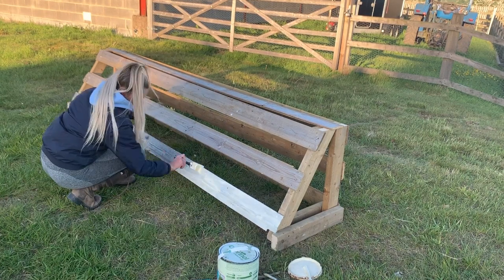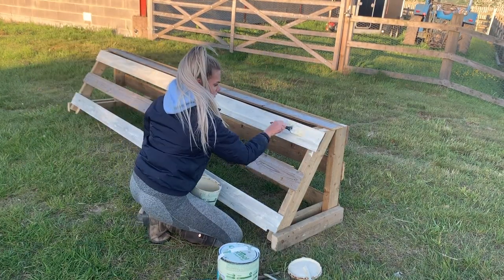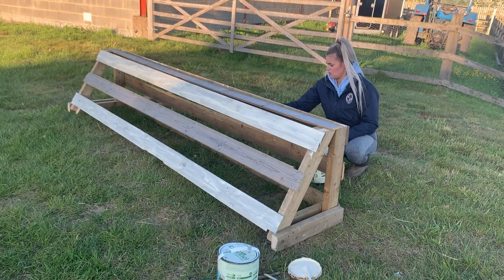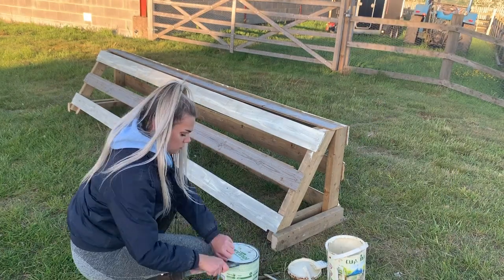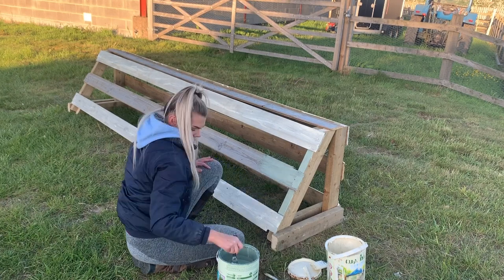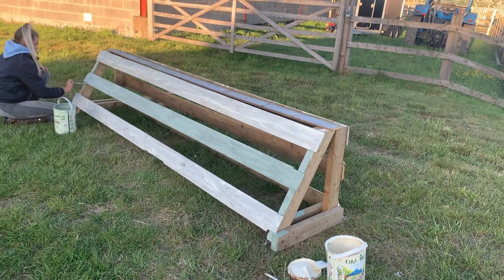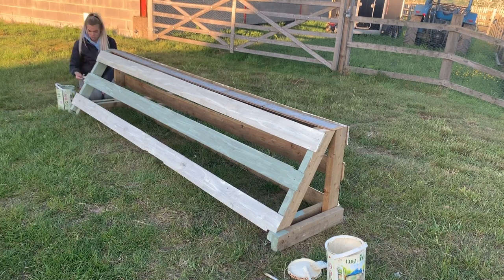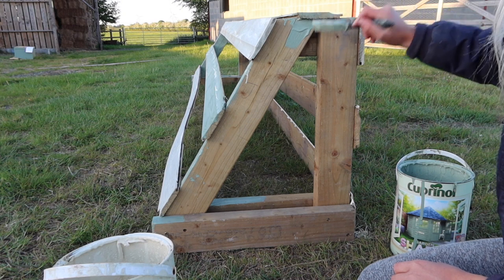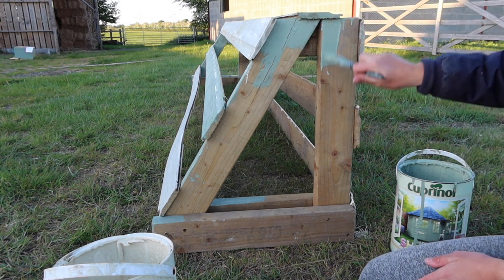So I actually originally planned on not painting the fence, however we all know I'm quite partial to a bit of paint and I just couldn't help myself. I really wanted to keep it looking rustic, but then the thought of it matching my other jumps in the arena — and also when I put it out on the field in more of a cross country setting — it'll just look really good if it's green and cream. So I did end up painting it and I'm really happy that I did, because once it's had a few coats it's going to be looking amazing. It was getting quite late and my camera cut out, so sorry it ends suddenly.